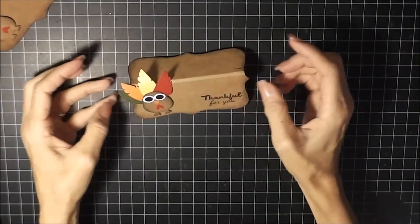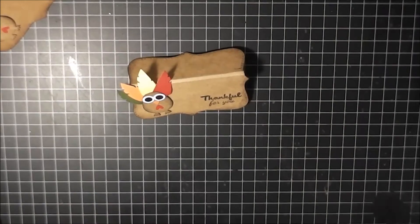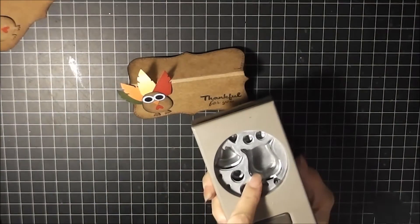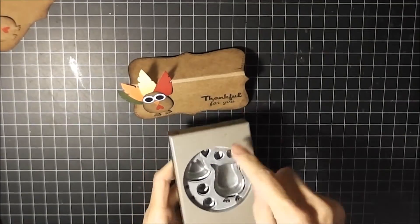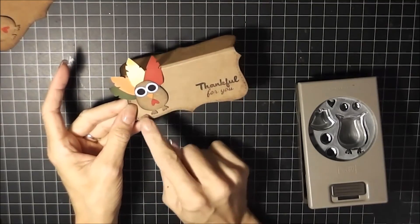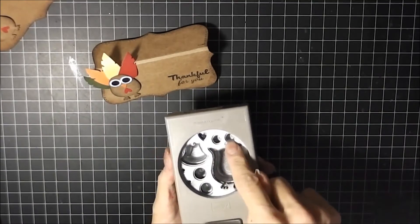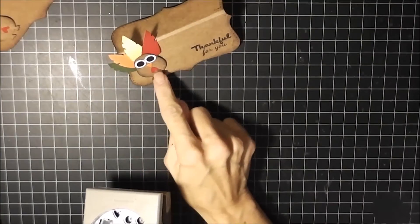For the turkey I used my owl punch from Stampin' Up. I just cut off the ears and rounded them off, then inked all the edges around it and kept the feet on there. For the eyes I used those same two punches to make the eyes.